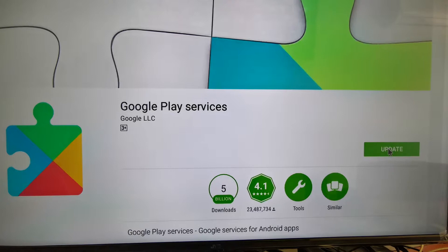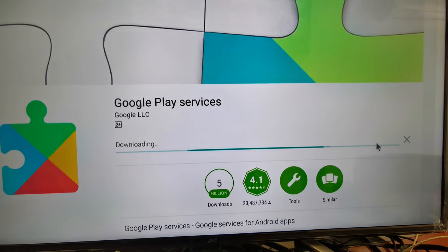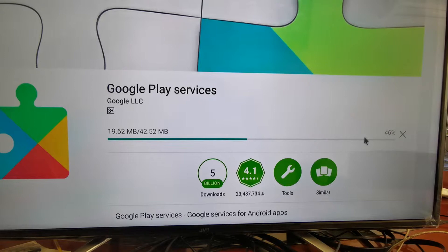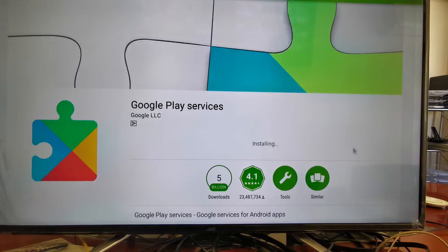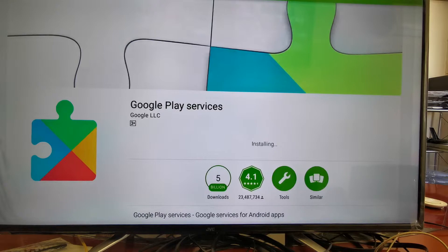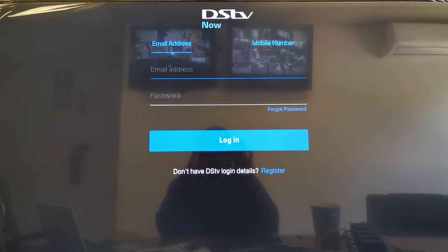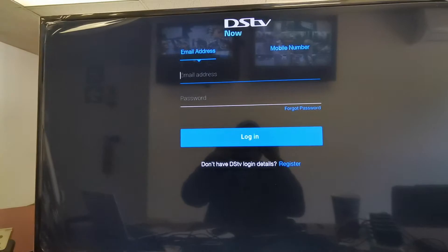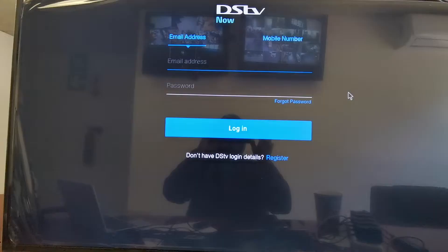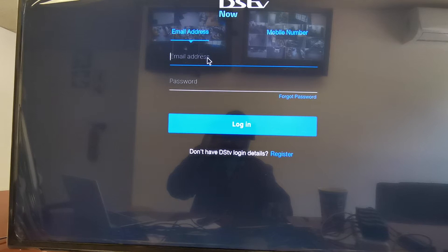Okay, it's downloading the file now. After it's finished installing or updating Google Play Services, it's gonna come up to this page. Then you need to put in your account. I'm gonna put mine now.